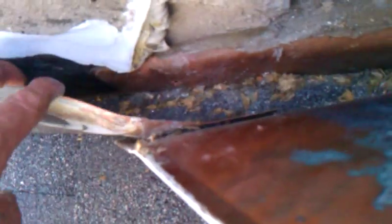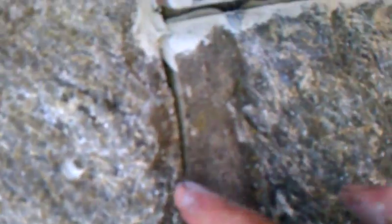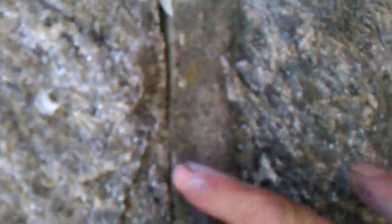Looks like they got the step flashing caulked on this side, but right here they've drilled a hole through the step flashing. Over here they've got it bulled. It's all the way around — looks like this riglet's cut a little bit long and they didn't seal that back up. Water can get in through these cracks, run through, get under your flashing, and go in.